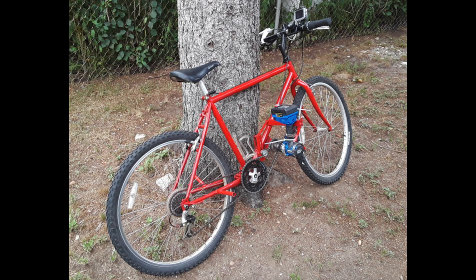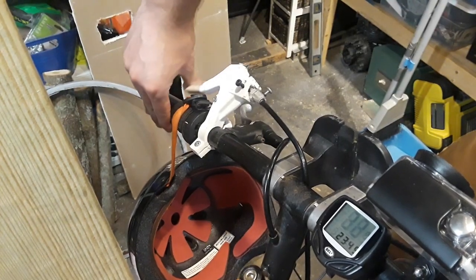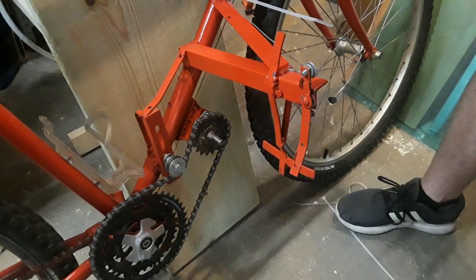In this video, I'm going to be showing you how I converted an old mountain bike into an electric bike. For the throttle, I 3D printed a bike brake handle and connected it to the throttle arm using some extra bike brake wire.